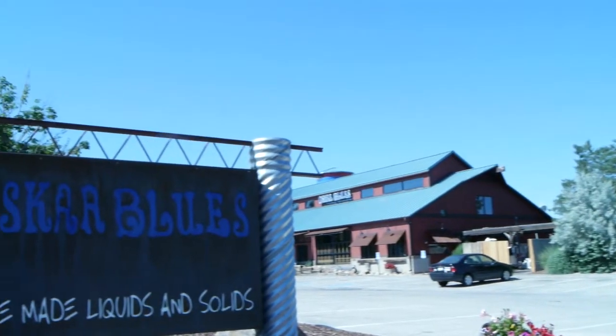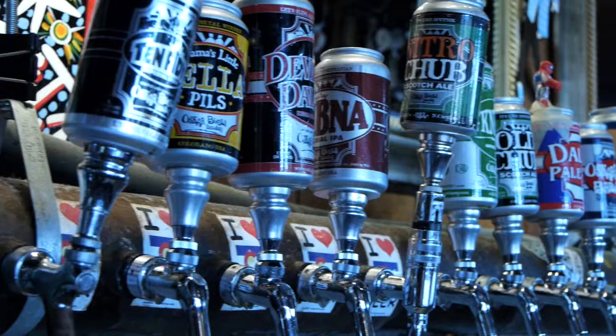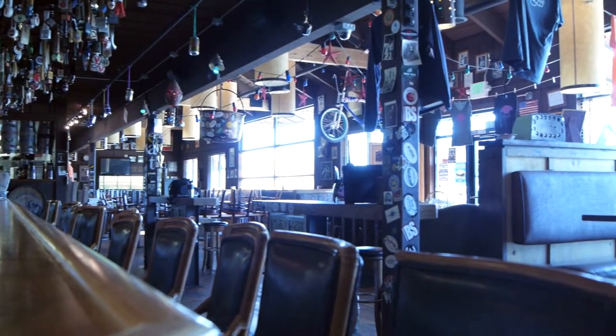Hi, I'm Chris Tavano for Tundra Restaurant Supply and we're here at the Oscar Blues Homemade Liquids and Solids, right up the street from the Oscar Blues Brewery. This place seats about 600 plus occupants, and to keep up with that volume we're going to showcase the Sharp Twin Touch RC series microwave.